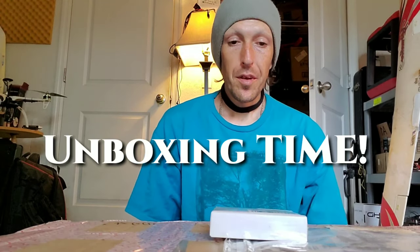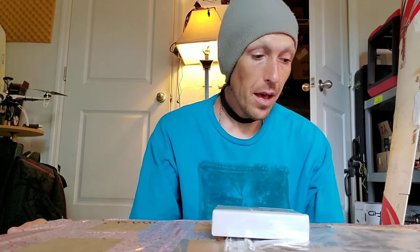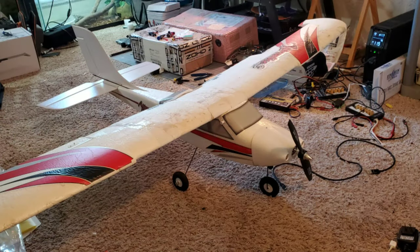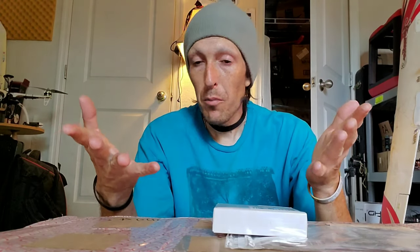Alright guys, it's definitely a mail day — unboxing day! Some of this I've had for a minute, and I apologize to Zod and Sonic Model for not getting them open sooner. I've been working on a lot of projects. I'm sure you've seen the Apprentice — I lost the Neon Wing, reviewed the footage, and was able to find it. I also found the Apprentice S15 that somebody crashed years ago.